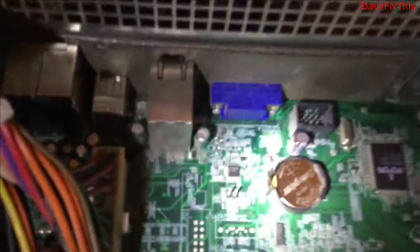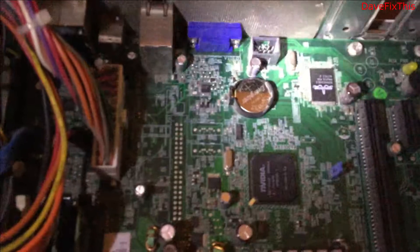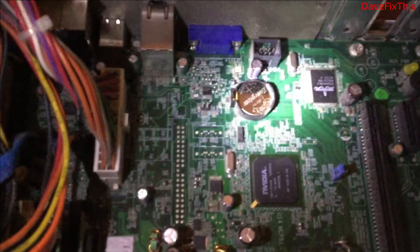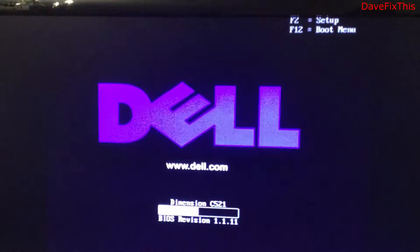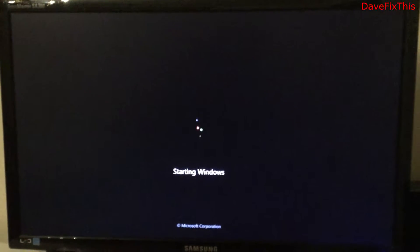Now the battery is in and this can hold the data now. That would be maybe another few years before we have to change it. No more battery low warning, and now it's booting into Windows.